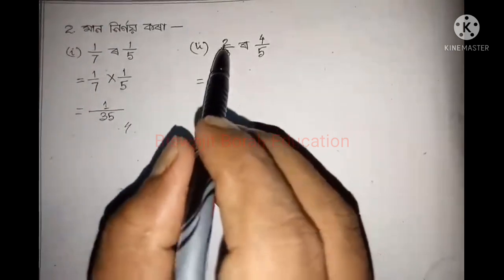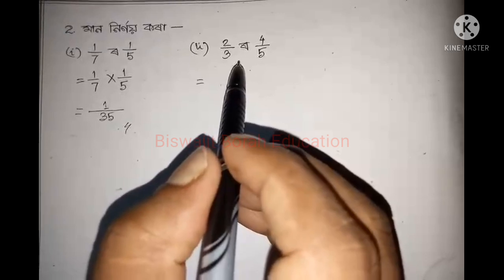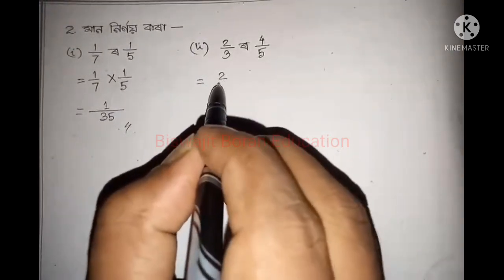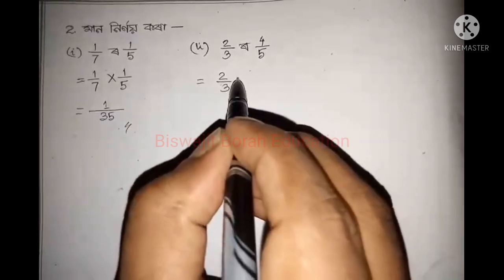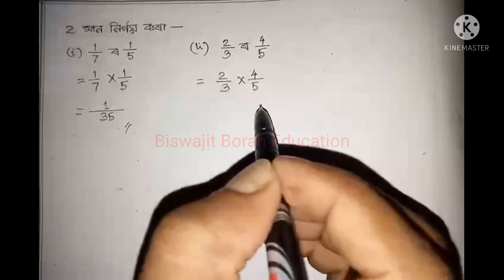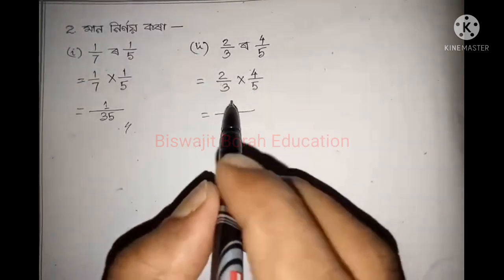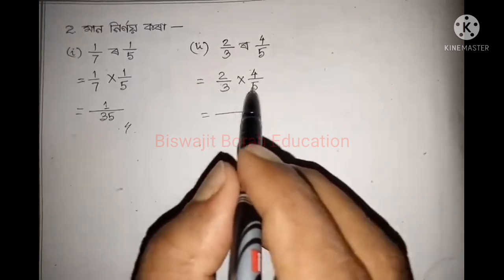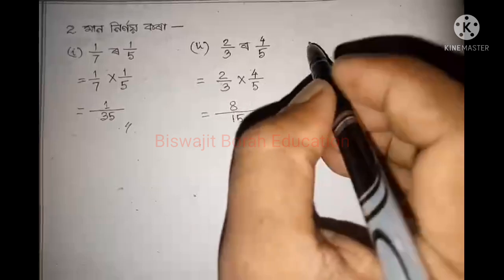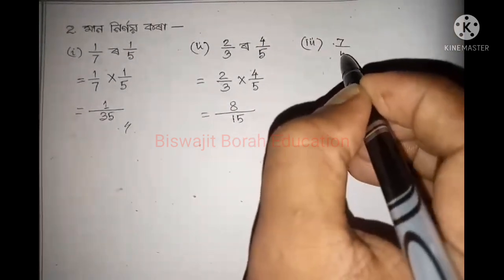આસલાટે એટુ કી બુજાશ. 2 by 3 મને 5, ફાસફા ગર સારી અંખો. 4 by 5. The number is 7 by 5.